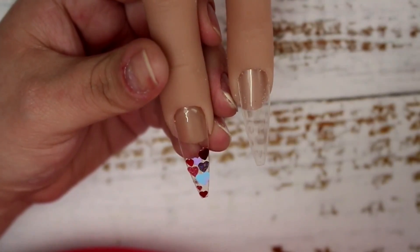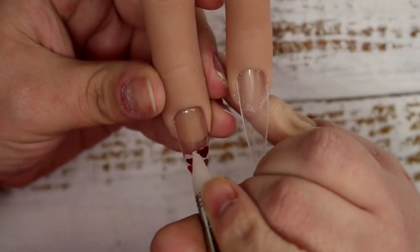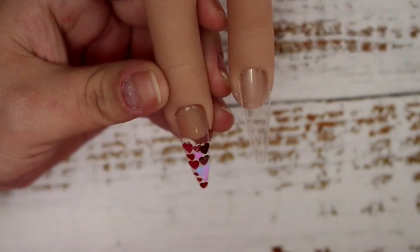Once I was happy with the placement of those hearts, I go ahead and fully cure that nail for 60 seconds, just to make sure the light penetrates underneath that glitter and everything is secured to the nail.